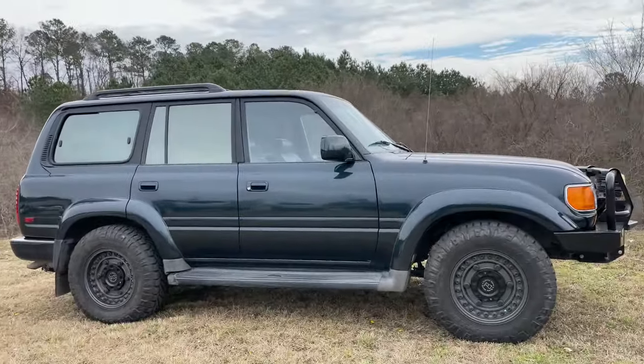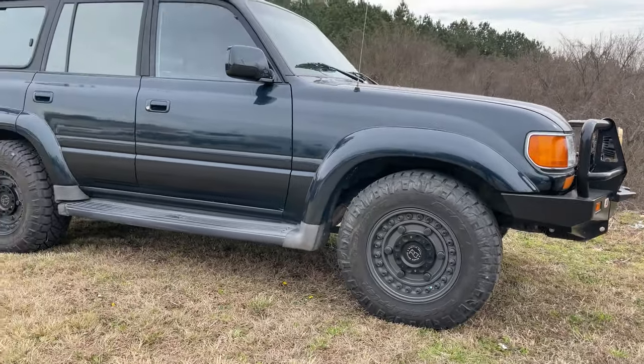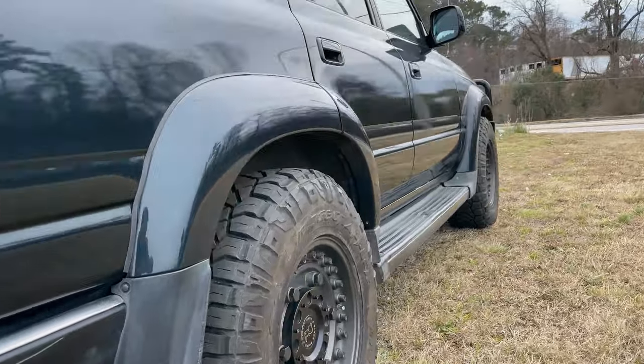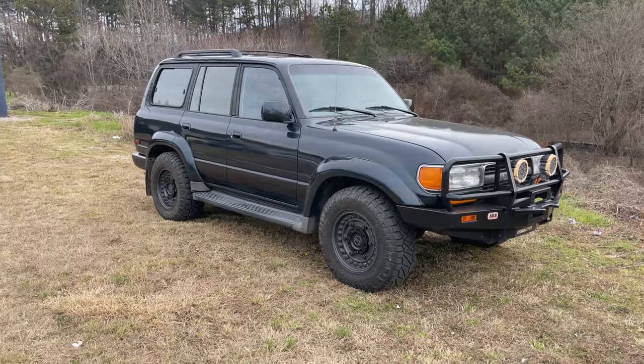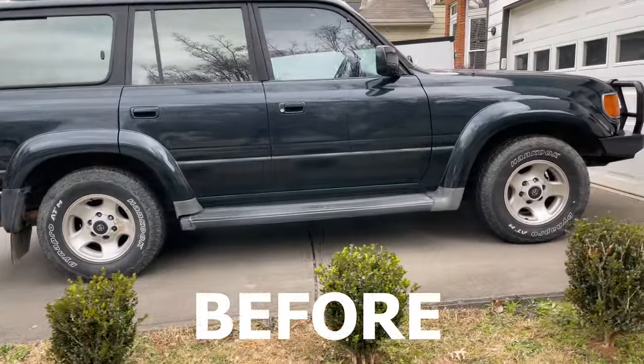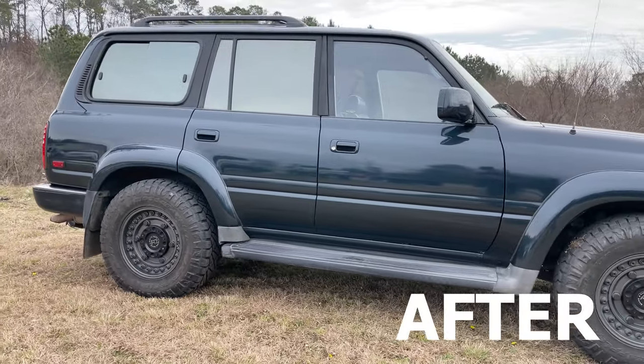The guys at Cram Tire are done with the vehicle. Got the Land Cruiser behind me — let's take a look. Got the wheels and tires swapped, and I'm really happy with the look and the offset. I hope y'all found this video helpful and enjoyed this content — trying to give this FJ80 a little more curb appeal. If you liked the video, hit the thumbs up. If you want to see more Toyota and cars content, go ahead and subscribe to the channel. I'll see y'all in the next video. Peace.